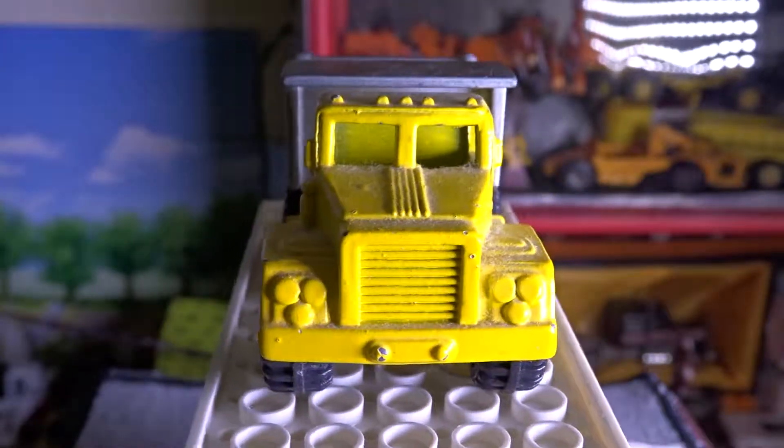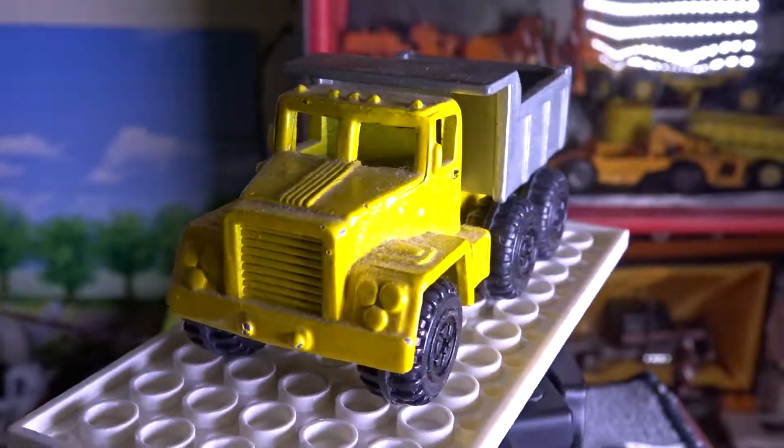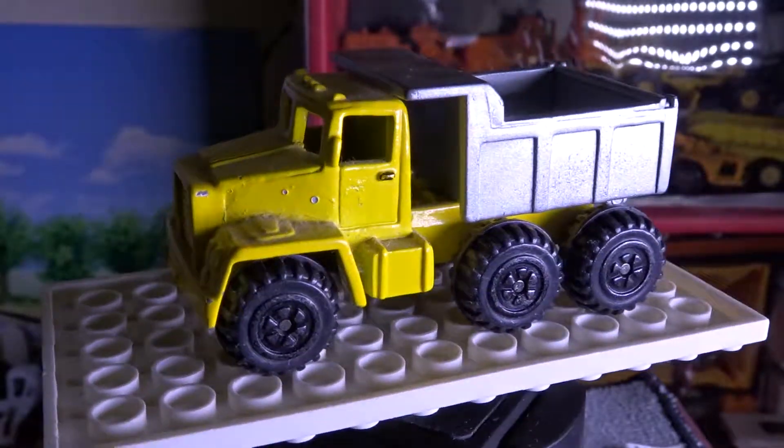Hey guys, CTP Watcher here. Today I'll be doing a review on this Moose Toys MMTL dump truck.